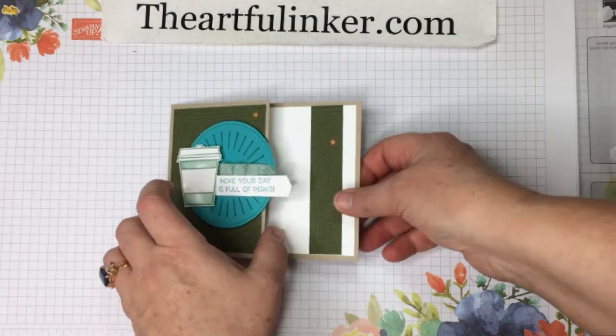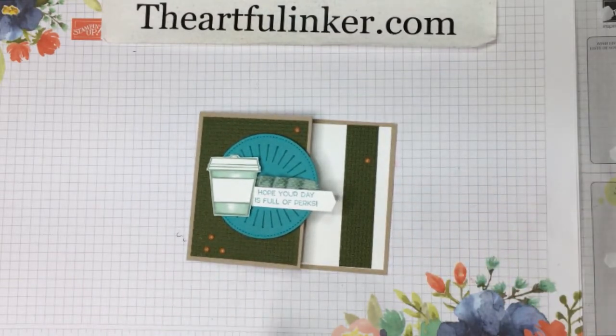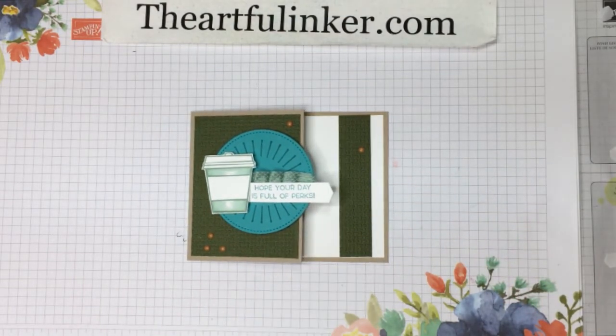Let's embellish that. I'm going to use some of the in-color enamel dots. The Cinnamon Cider dots have me thinking they're perfect with a coffee-themed something. I'm just going to put a trio down here in the corner — let me check that spacing. And we'll put another one up here and then come across to here to kind of tie the whole thing together.